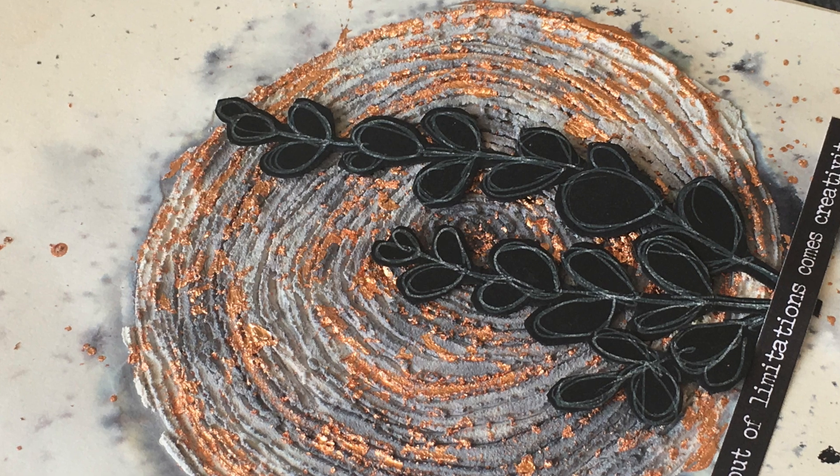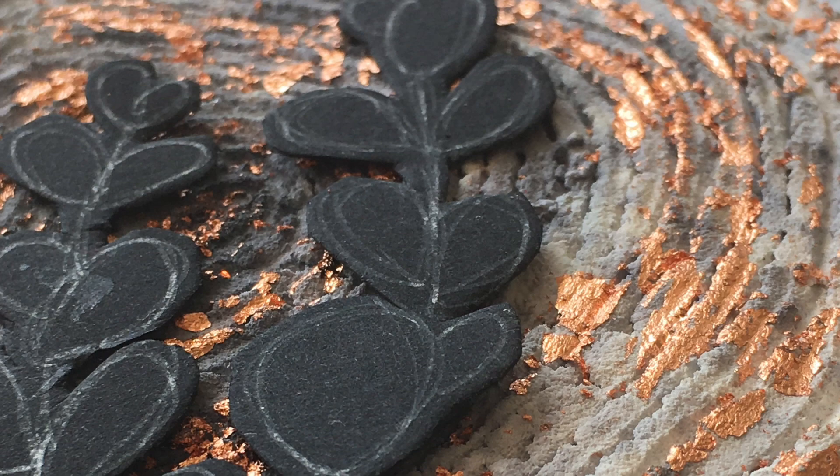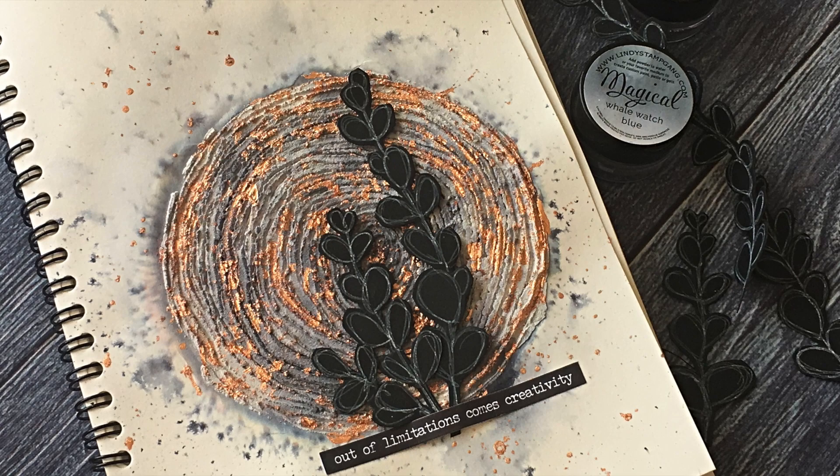What happens if you are just starting as an artist and you don't have all these fabulous mixed media products? Can you still do some beauties? Let me show you my very low cost project. It's Asia Marka here — welcome to my channel!